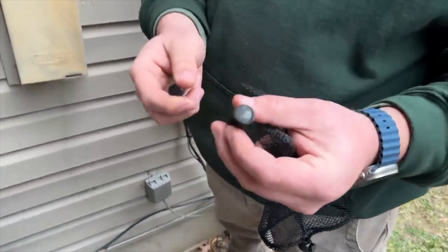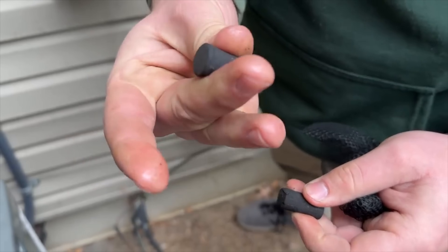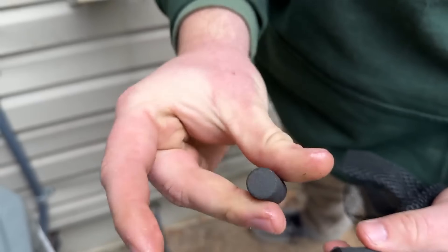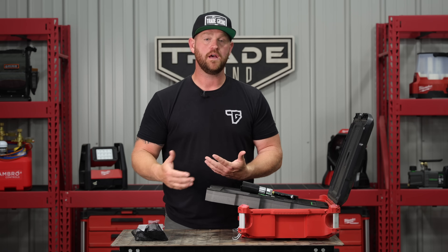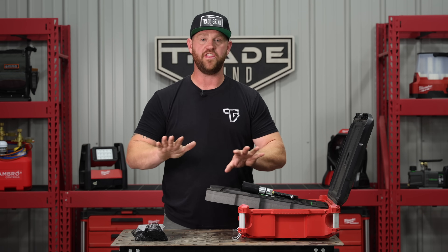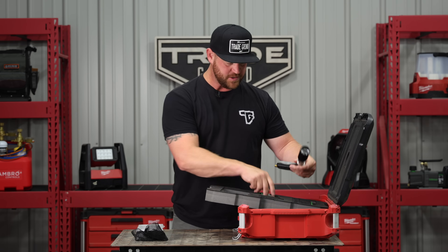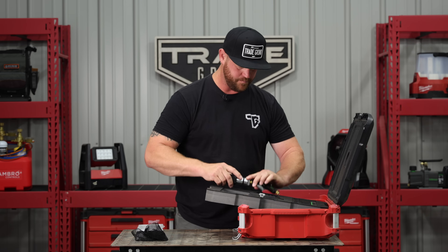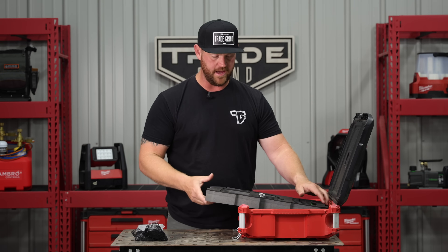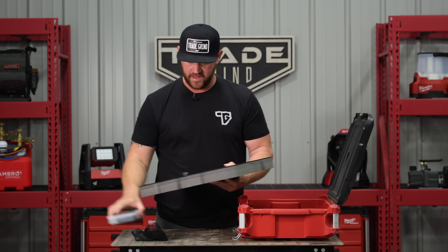Whenever I'm doing a retrofit or a replacement, this is my go-to tool for that situation because I want to make sure the existing line set, if we're reusing it, is completely clean — no residual oils, nothing. It's ready to go for the new system and the new refrigerant. That's where this kit really comes into play. I know for a fact that the line set's going to be clean and free of any kind of debris.